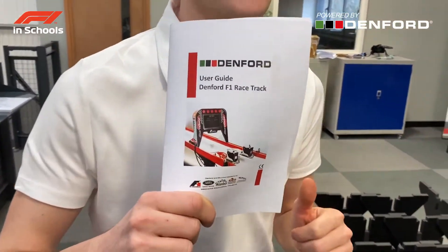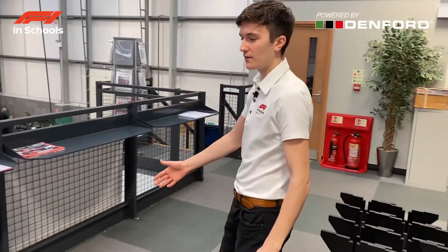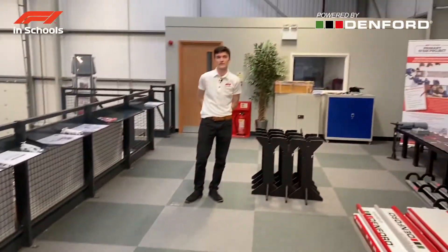All the detailed instructions will be inside the manual that is supplied with the track. As you can see, we've got everything for the track unboxed. The first thing to think about is space. Behind us we've given ourselves about 2 meters in width and about 24 meters in length to give enough space to operate the track successfully. Be sure to make sure the floor is even and level throughout the whole length of the track.